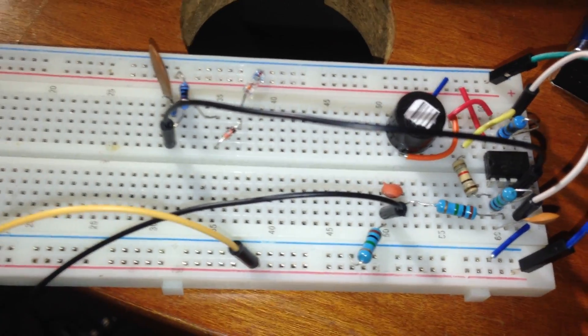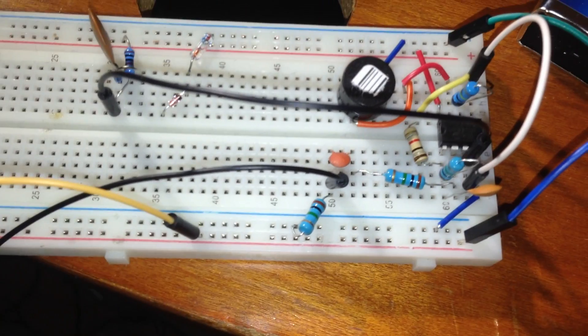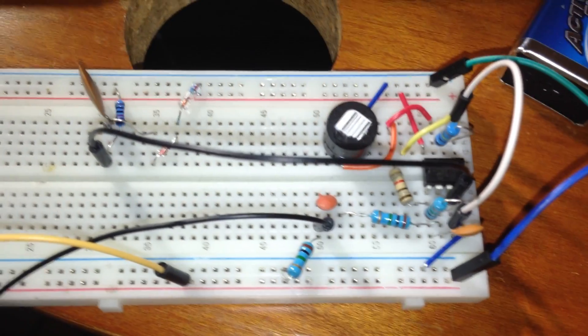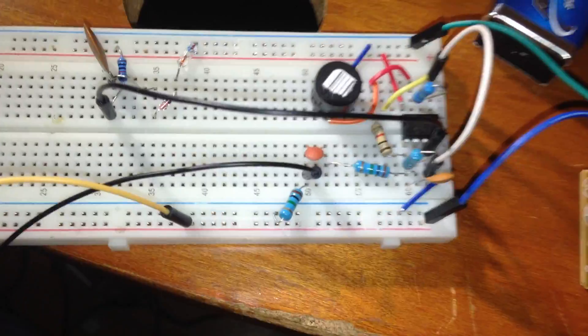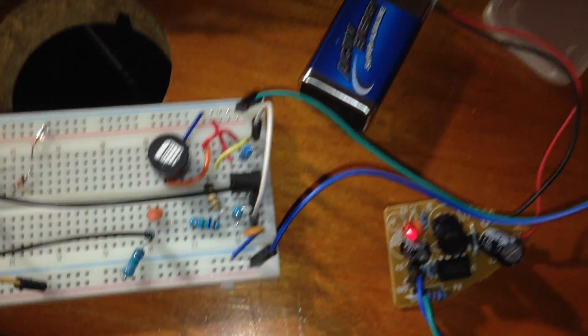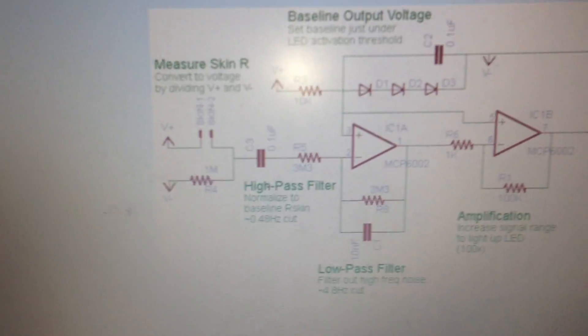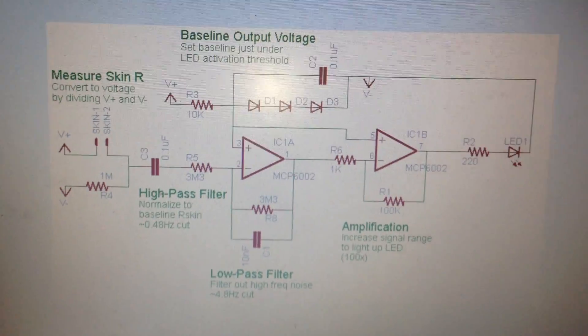With a small tuning you will find how big your skin resistance is. You should know that after a shower is not a good time to take the skin resistance. Thanks for watching — let me know your ideas about this project. Special thanks to the guy that made this schematic. Goodbye!